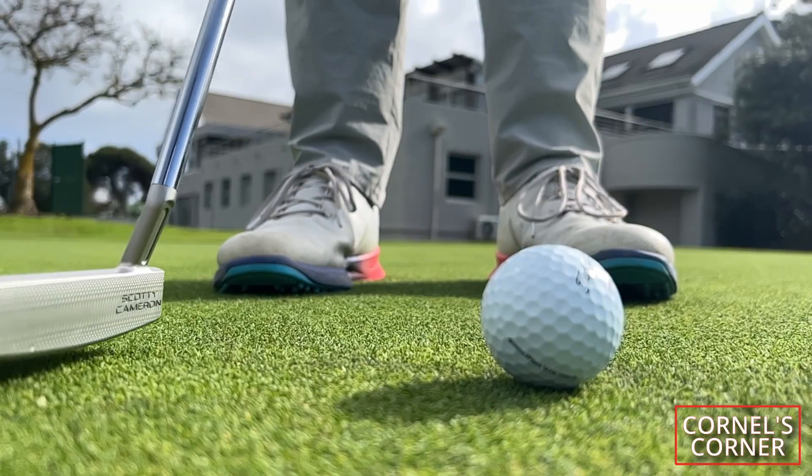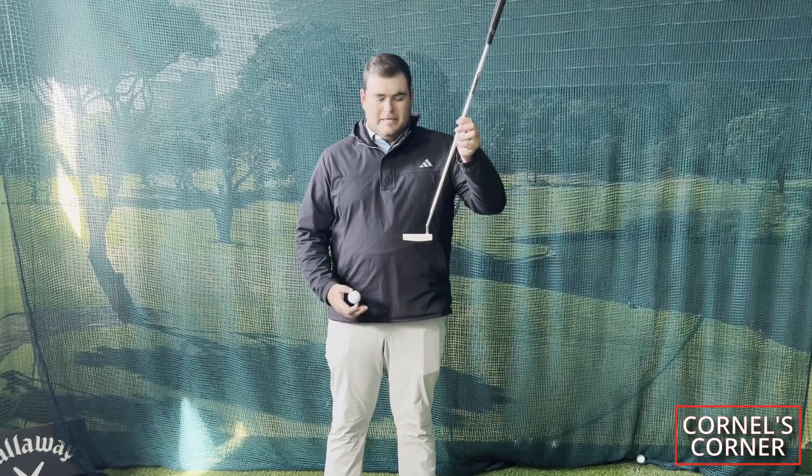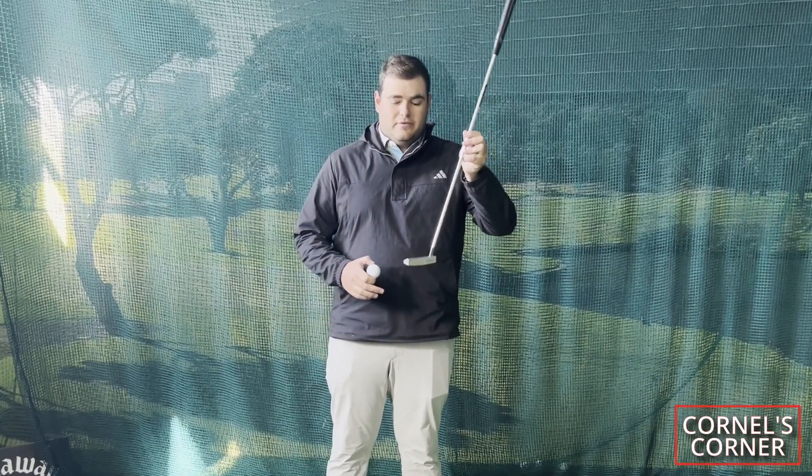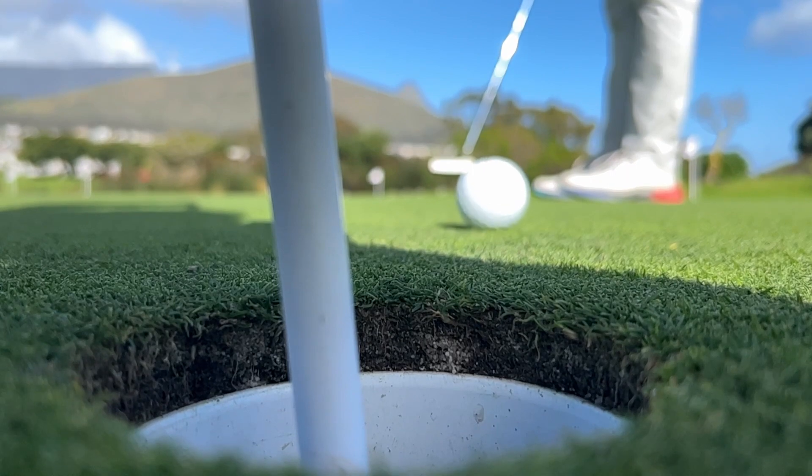The moment of inertia is the impact the ball has on the putter face when you stroke it. Basically, the more weight your putter has to the side and to the back, the less face rotation you'll have on off-centre strikes — which gets your ball closer to the hole. So the higher the MOI, the more forgiveness there is in the putter itself.